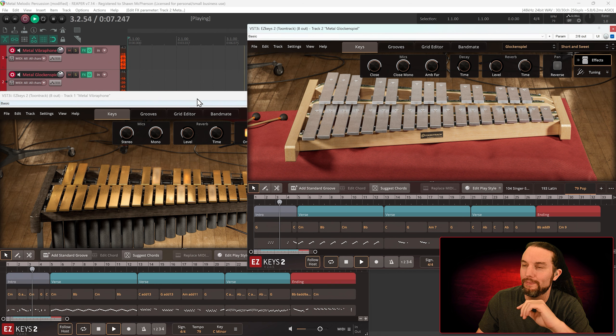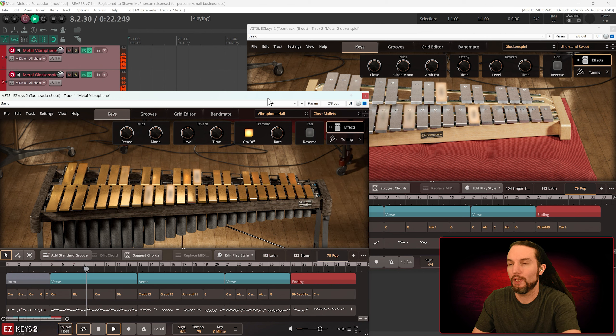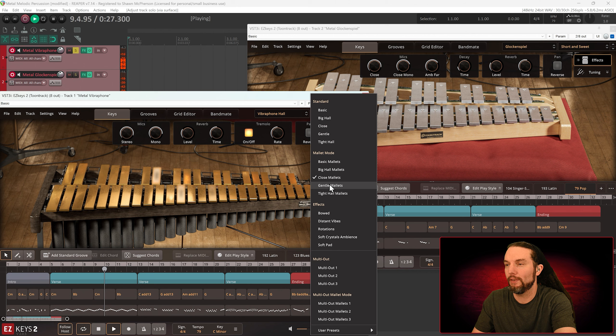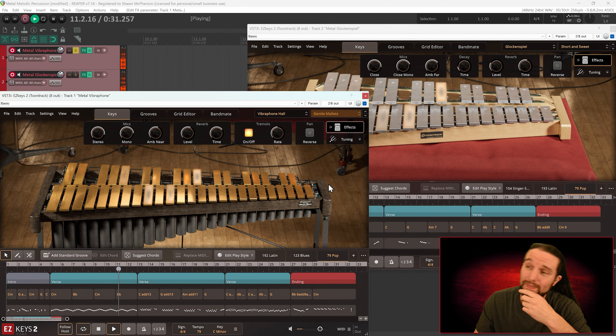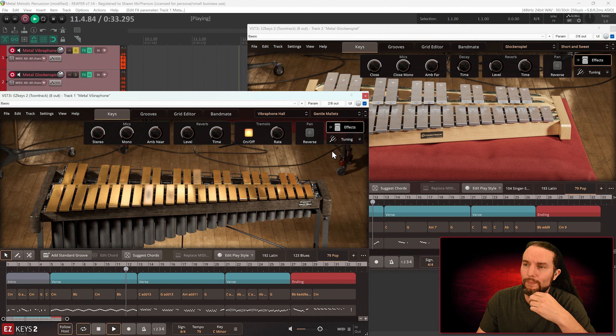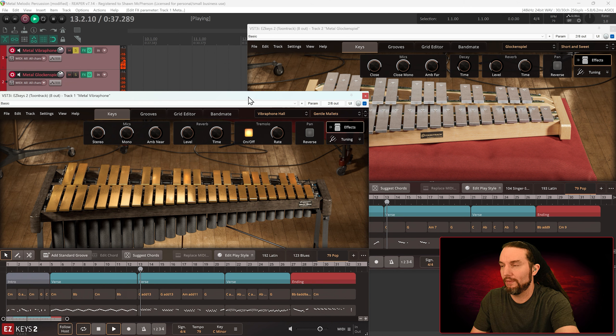It's fun stuff. It's very cool. Gentle Mallets — I'm going to switch over the vibraphone. Let me solo it up first. From Close Mallets over to Gentle. The attack is way gentler — sound feels accurate.